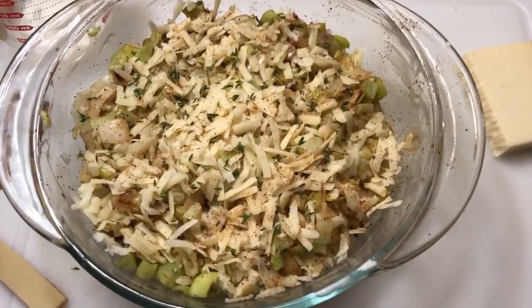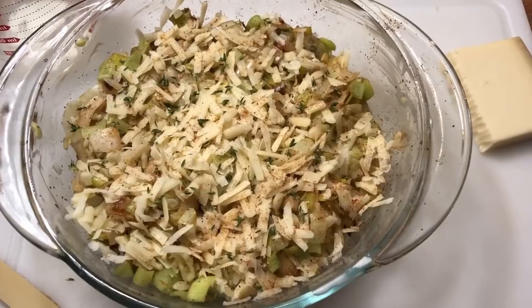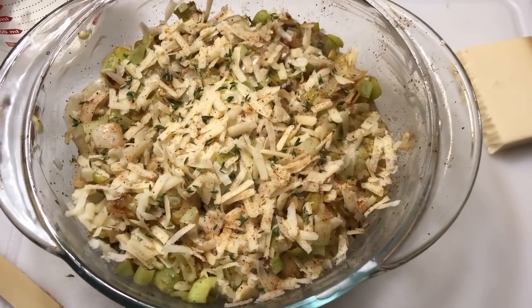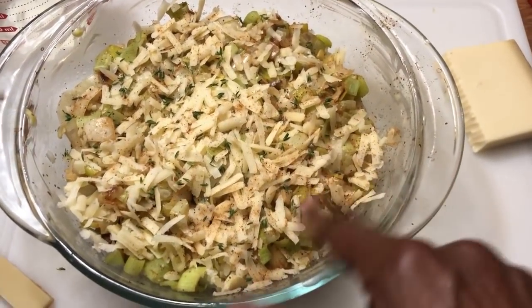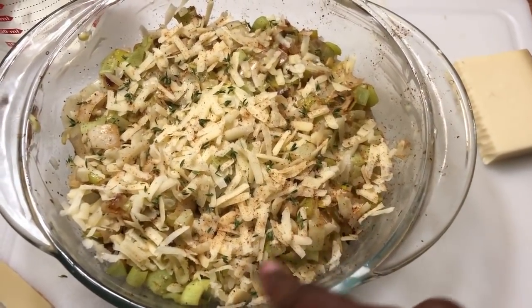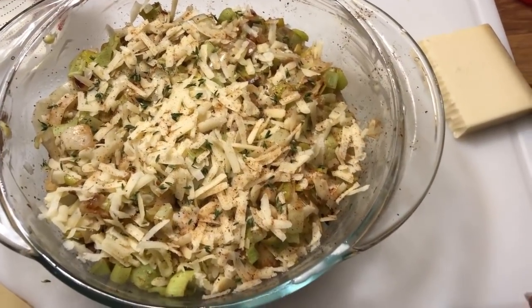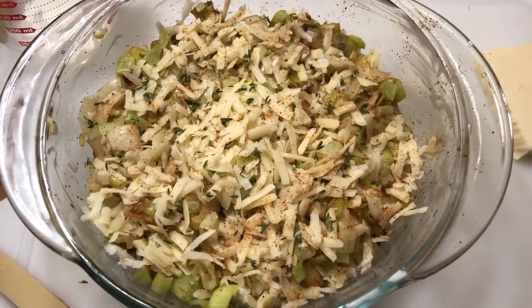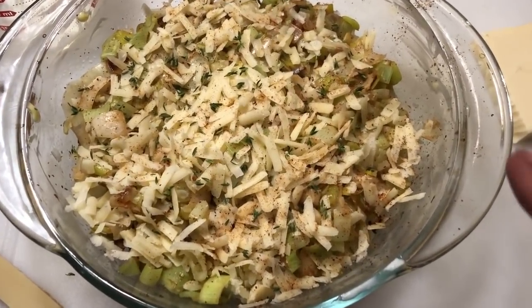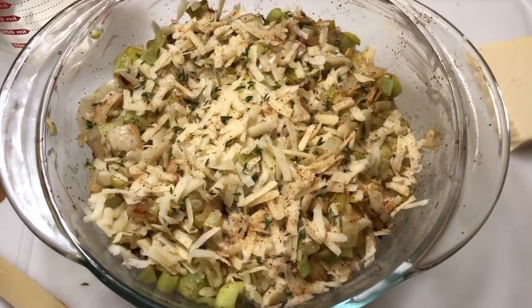This is the final product before it goes in the oven. It actually wasn't all that hard — you put the vegetables in, pour the cream in, put the cheese on top, and add a little nutmeg and some thyme. I'm only using about a third of the vegetables but I put in half the cheese and half the cream, so I'm kind of making this up. I'm not sure how it's going to come out.